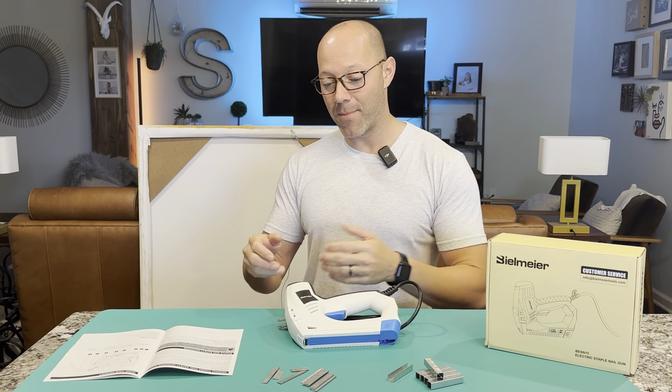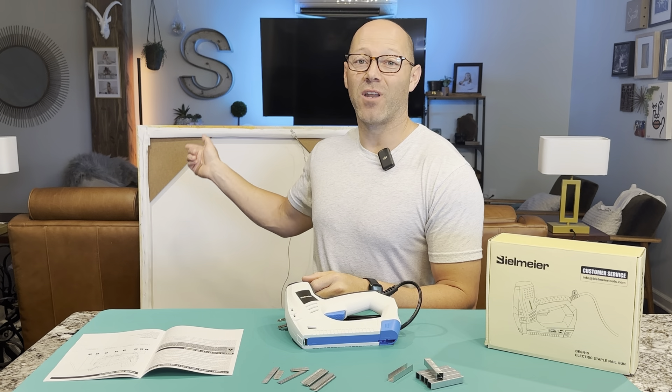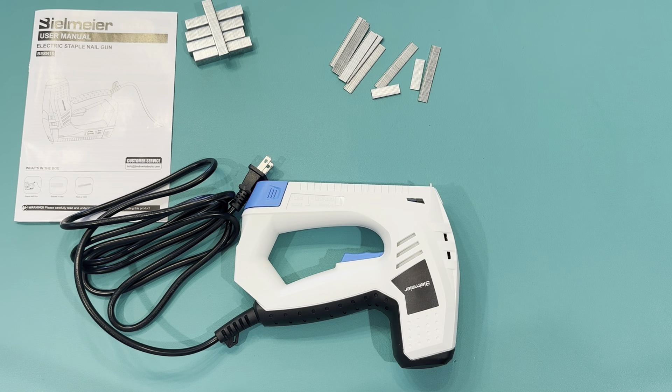You can do 30 staples in a minute and that made that project just fly. This product was a gift that was sent to me by the company, but I chose this because it's way easier than using the traditional way of stapling with a hand stapler.